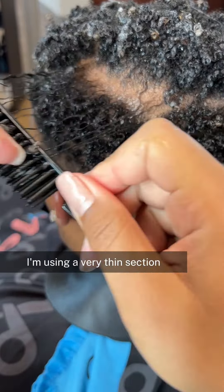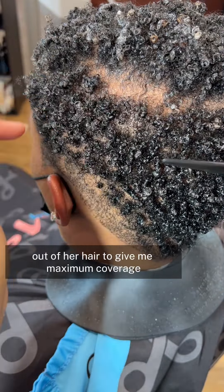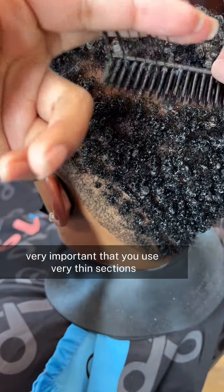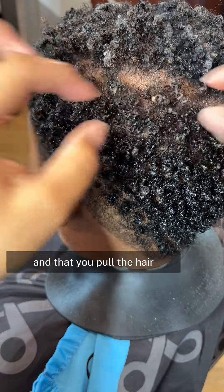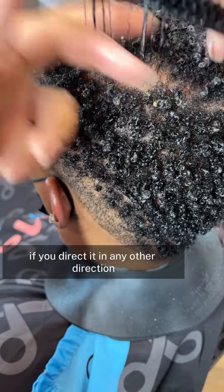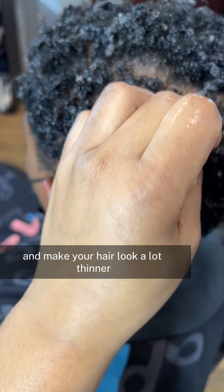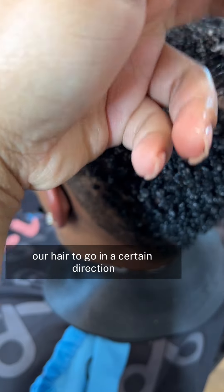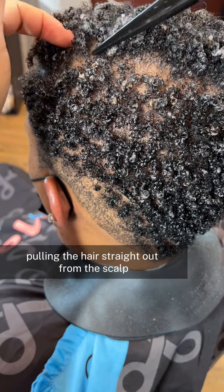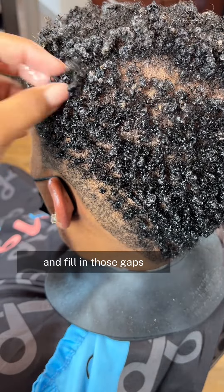As you can see, I'm using a very thin section. This is so I can get maximum curls out of her hair to give me maximum coverage. It's very important that you use very thin sections and that you pull the hair 90 degrees away from the scalp. If you direct it in any other direction, it will cause gaps and spacing and make your hair look a lot thinner. I recommend pulling the hair straight out from the scalp and allowing those curls to collapse in and fill in those gaps.